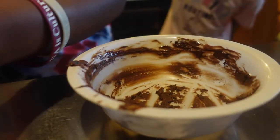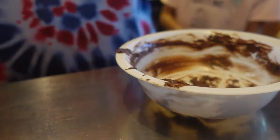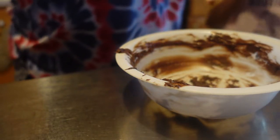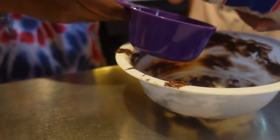Our chocolate was a fail but it's okay, we're gonna work it out. We need two cups of marshmallows so we're going to do that and then melt it.